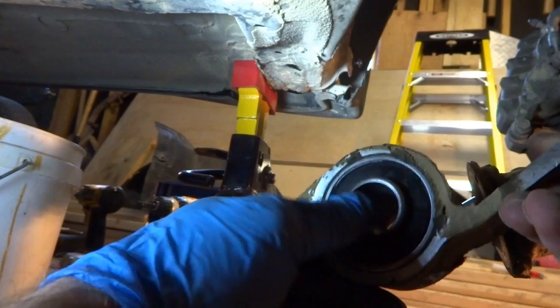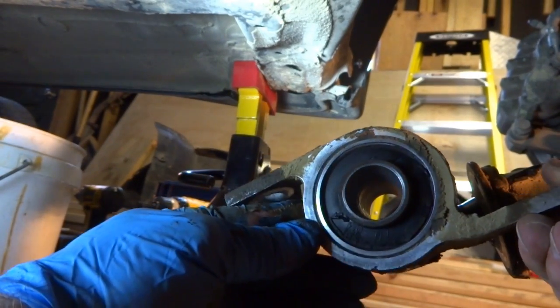This whole bushing is completely torn apart. It's cracked all the way around — this thing was barely hanging on.